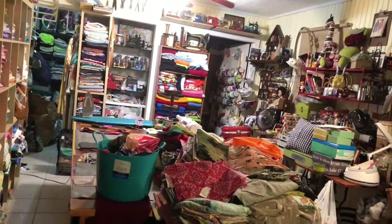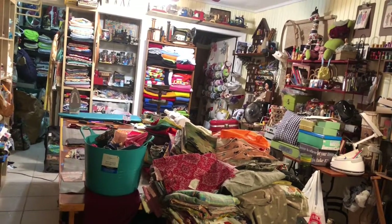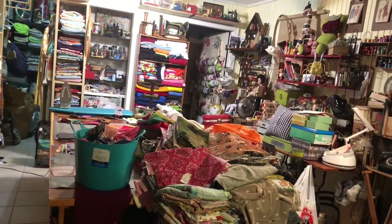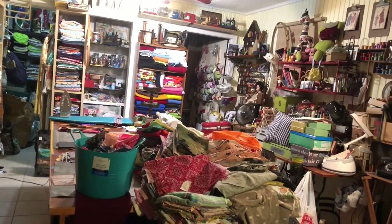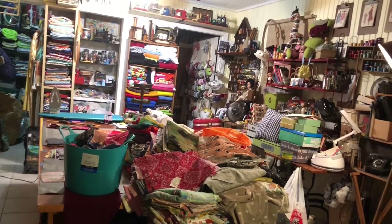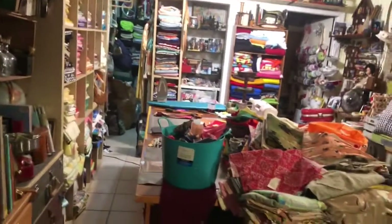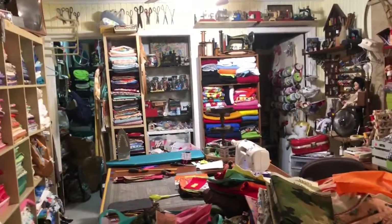This is Tammy with Vintage Uprise in Texas. Since I haven't been able to go thrifting, I wanted to show you what I've been doing. Other than doing some listing, I've also been in my sewing room slash craft room making face masks, since there's a big demand and I got the supplies. Everything in my sewing room is vintage from thrifting.